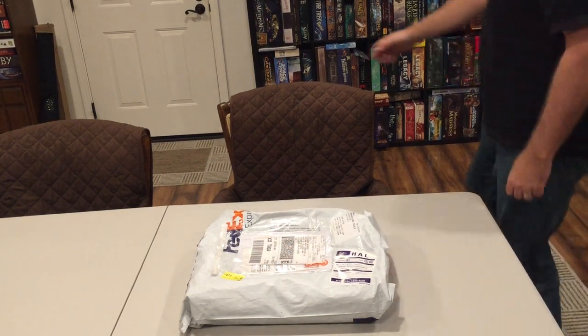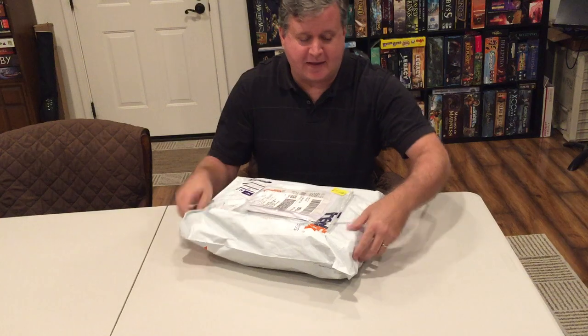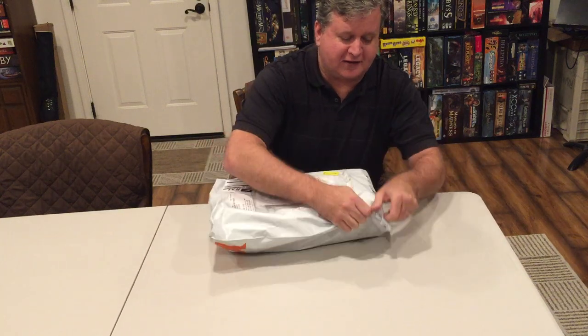Hey, hey everybody! How's it going? This is Rich Saunders, the designer and manufacturer of Sidekick Saga. And guess what came in the mail? This is the first copy FedExed from China. I haven't even seen this myself. So let's see what the final product looks like.